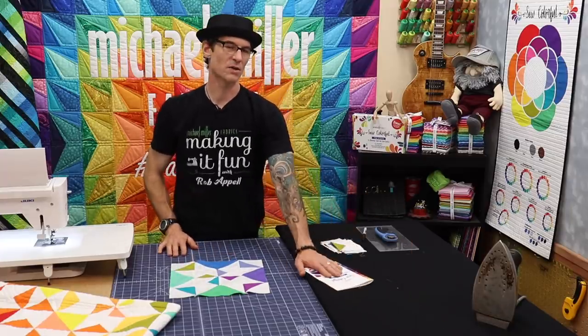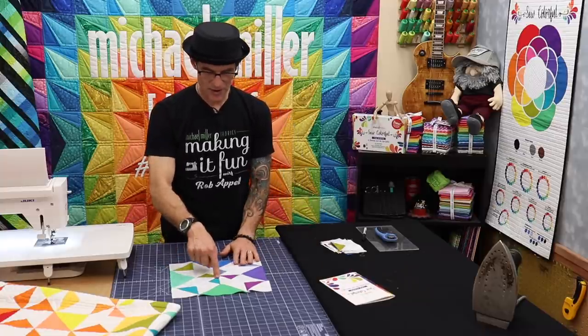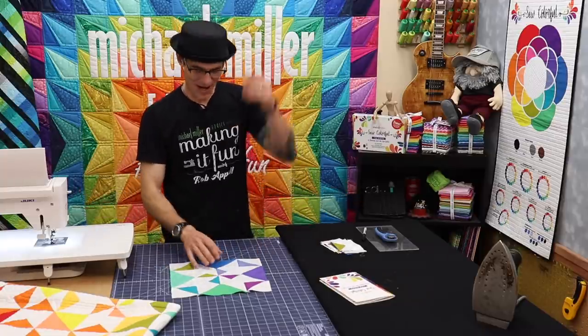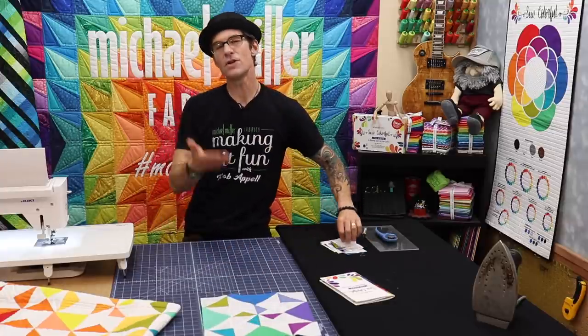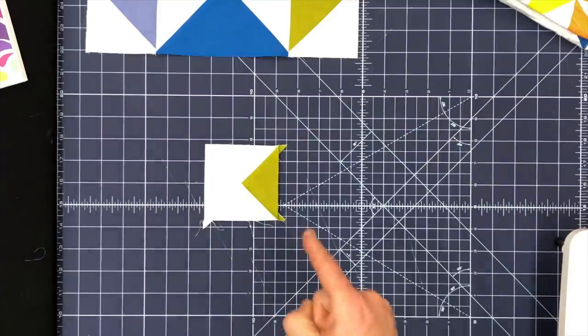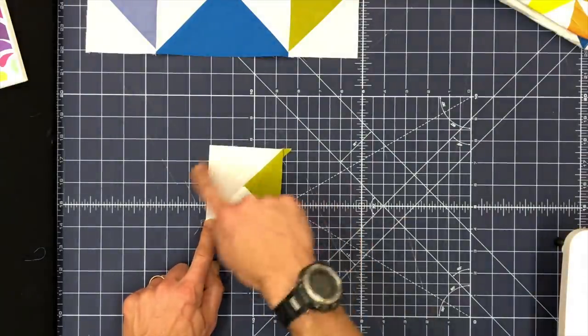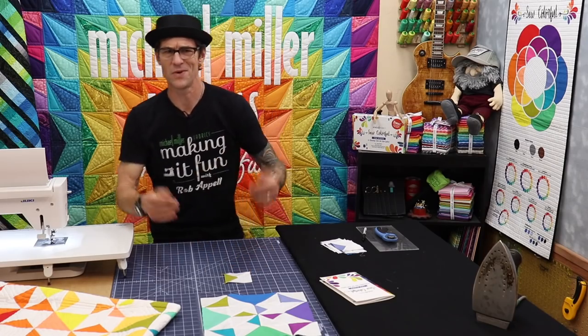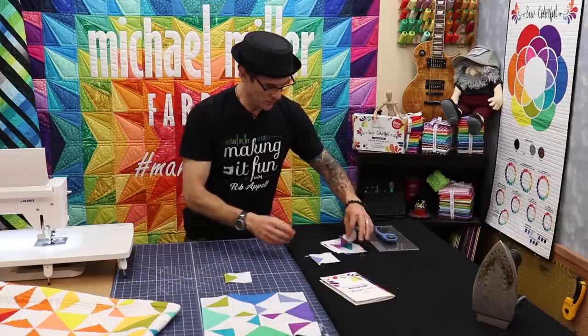I'm going to follow the instructions as they are laid out in the book. In the book it starts with the center — a lot of good blocks do, right. We're going to start with the center of the block. This is called a quarter square triangle, which means that a quarter of it is the triangle where the rest of it are triangles and other triangles if you're really into geometry. We're going to make four and I'm going to do different colors.